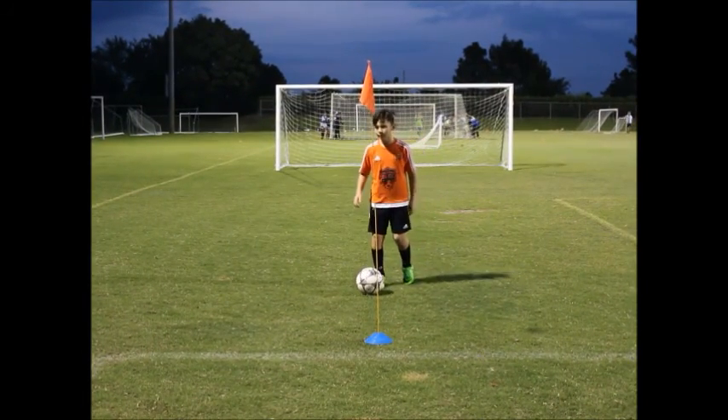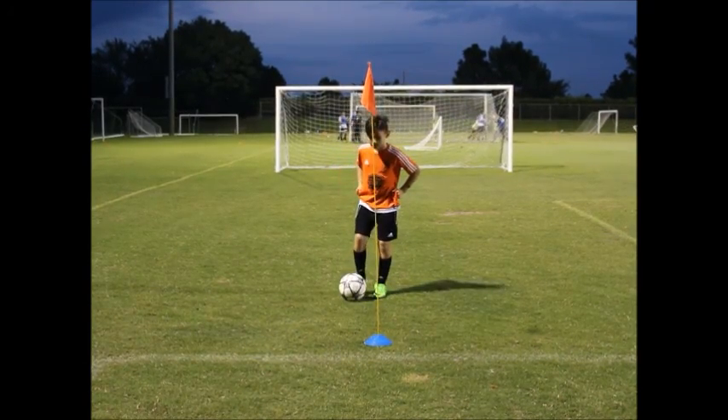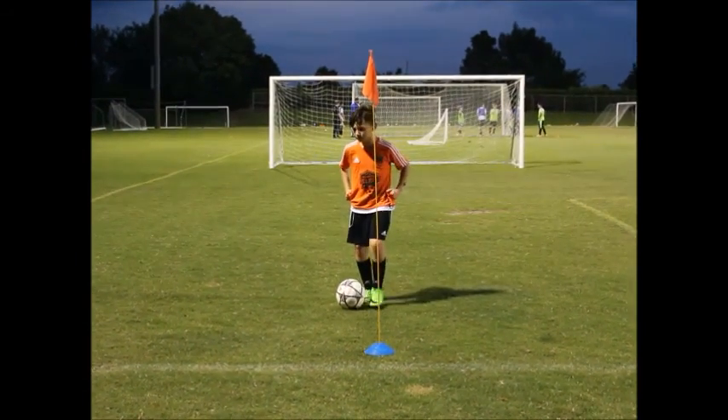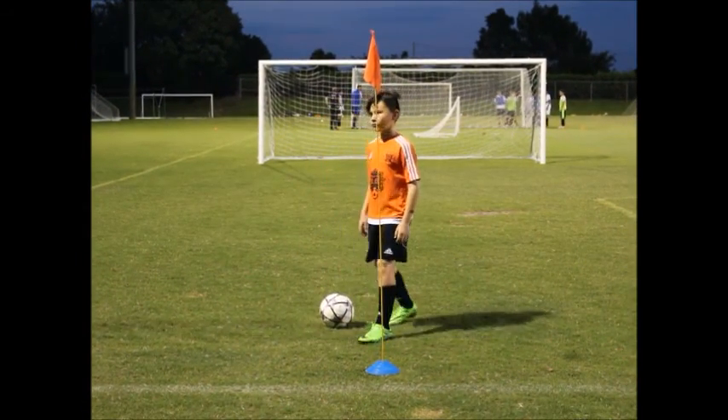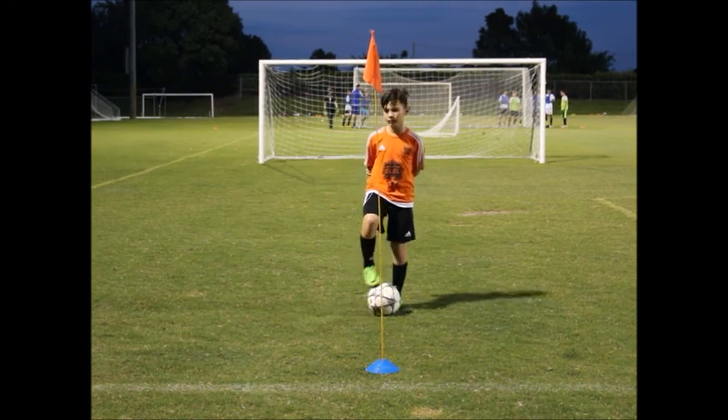Dylan is going to hop over the ball straight forward as he drags it forward and he's going to land in front of the ball with the ball hitting his heel to change direction going back to where he came from.